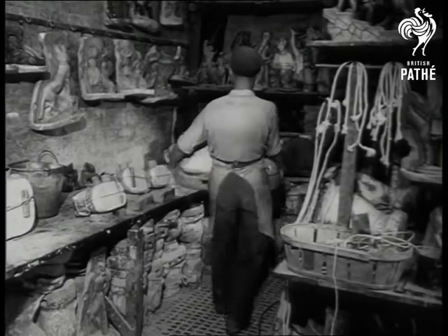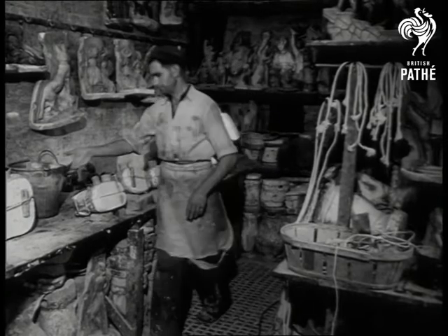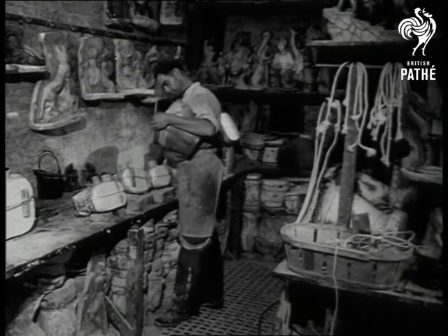In a North London basement, an Italian firm is carrying on one of their country's oldest crafts, making plaster models from gelatine moulds. One of the partners, Ray Vallini, is making the mould by setting gelatine round the original plasticine model.